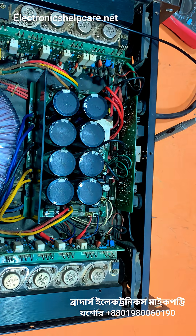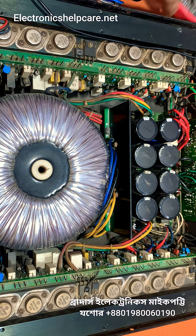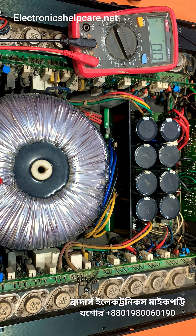Now voltage connection is ready. Now I am going to check. This is the original 4000 — original PVA 4000 amplifier using metal transistor.